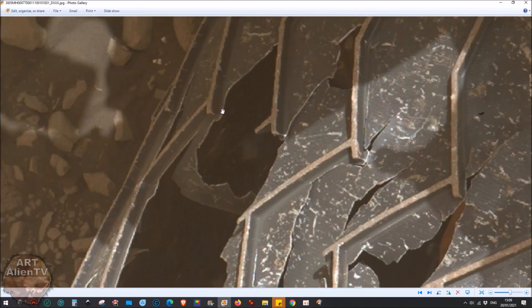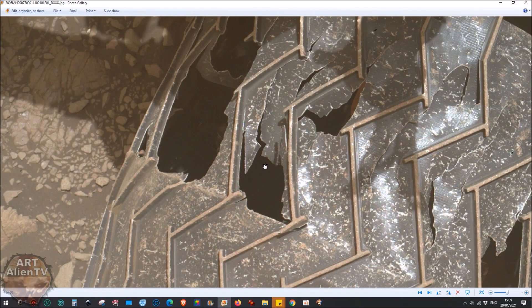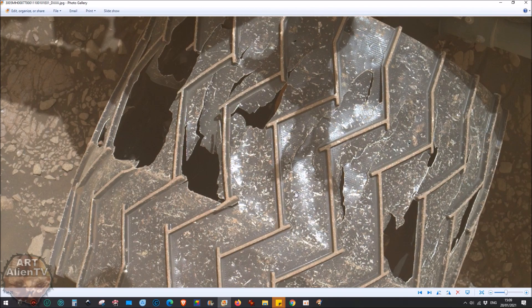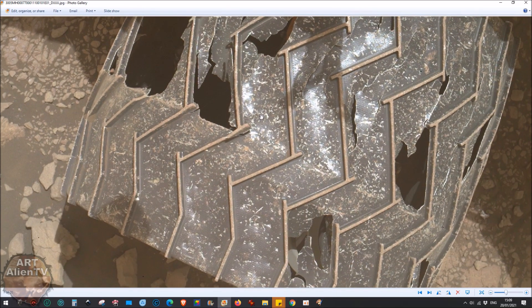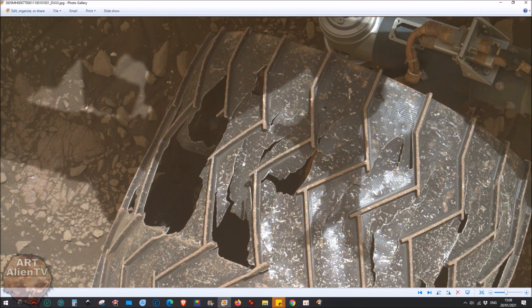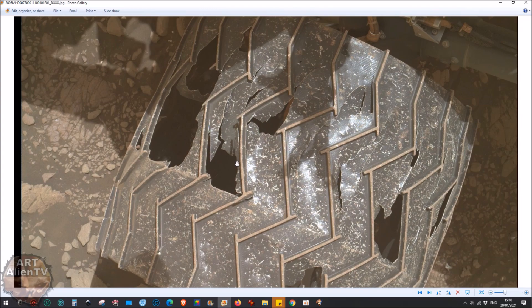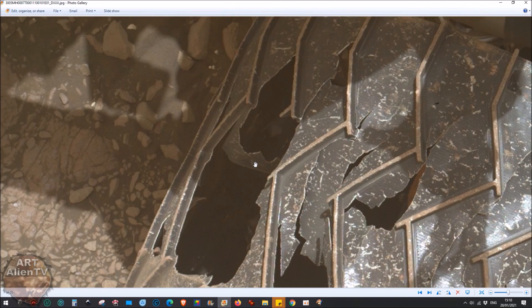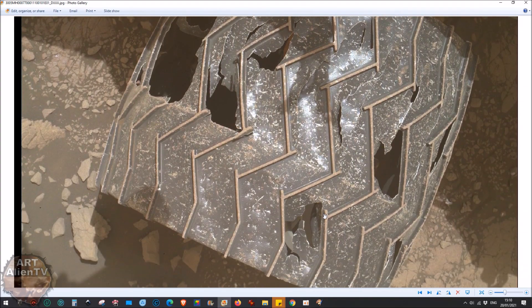I really wonder why they chose such thin composite material for the wheels - look at it, it's very thin. If you look at the new Perseverance rover, they've gone back to a previous wheel design more like the Opportunity rover's wheels, which look stronger. The angled grip parts of the Curiosity wheel design are part of the fault - they've split along those lines. Opportunity's wheels were straighter, more rigid, and a bit thicker. This is a design error.